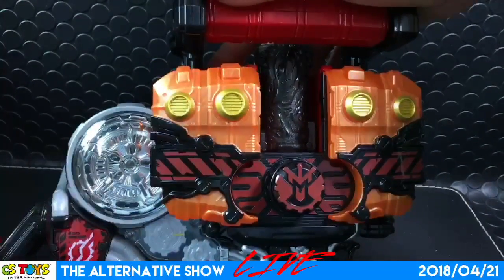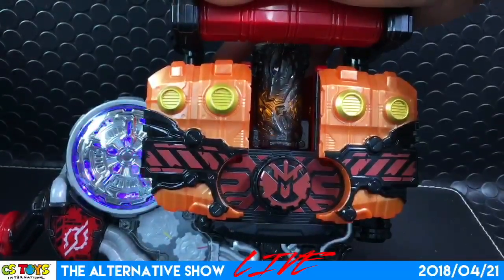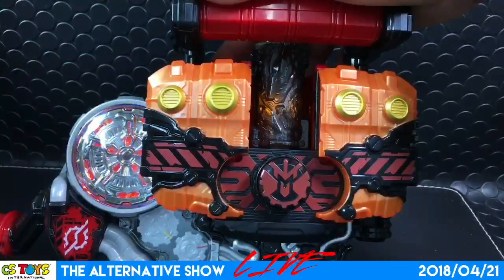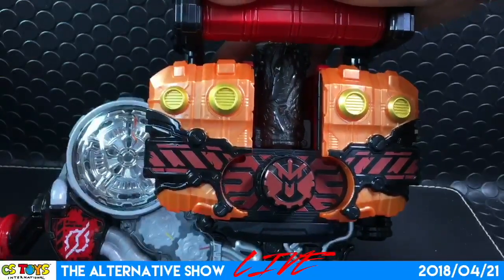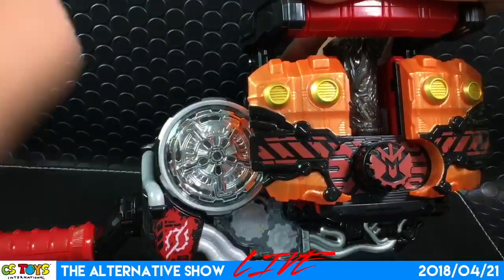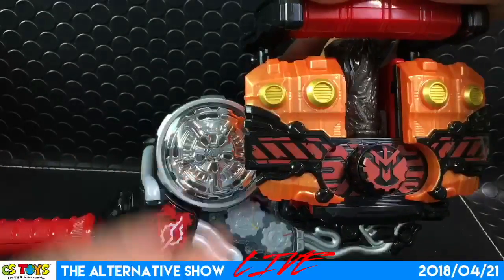Now we'll turn the handle. That was the Volcanic attack. According to the instructions, turn the handle under four times. So you cannot turn the dial more than four, and in that way you can activate the Volcanic attack.